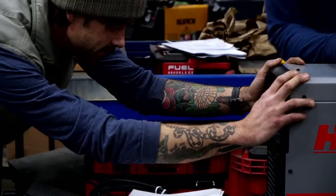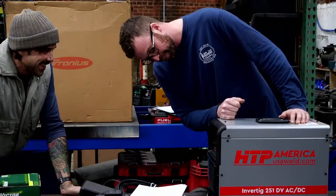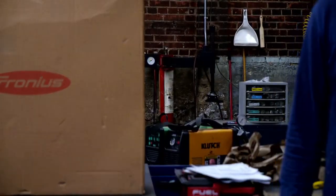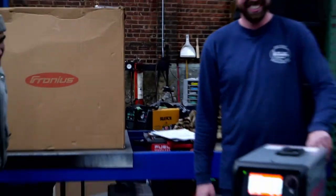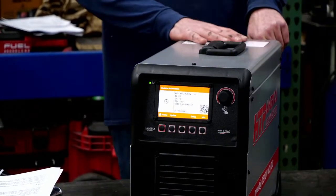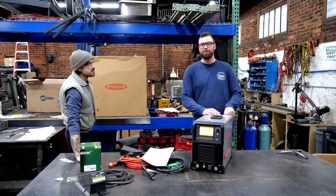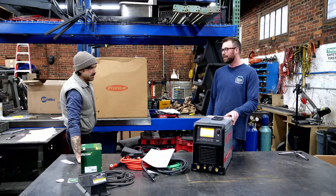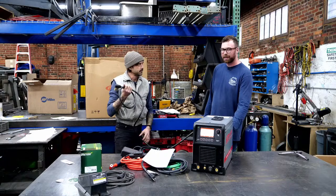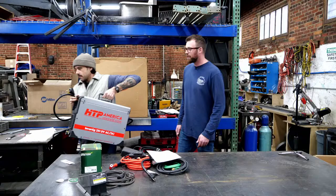User interface — advanced. It even tells you the input voltage — 60.4 hertz here at LiftArk Studios. It fires up just like the Miller does to dissipate the capacitor. And that is the HTP Invertig 251 DV AC/DC. I can't believe they got a Miller-style accessory plug — that is such a big mic drop. It's a straight-up large dense connector, so we could use pretty much any torch as long as we have the gas injection. That's very nice.